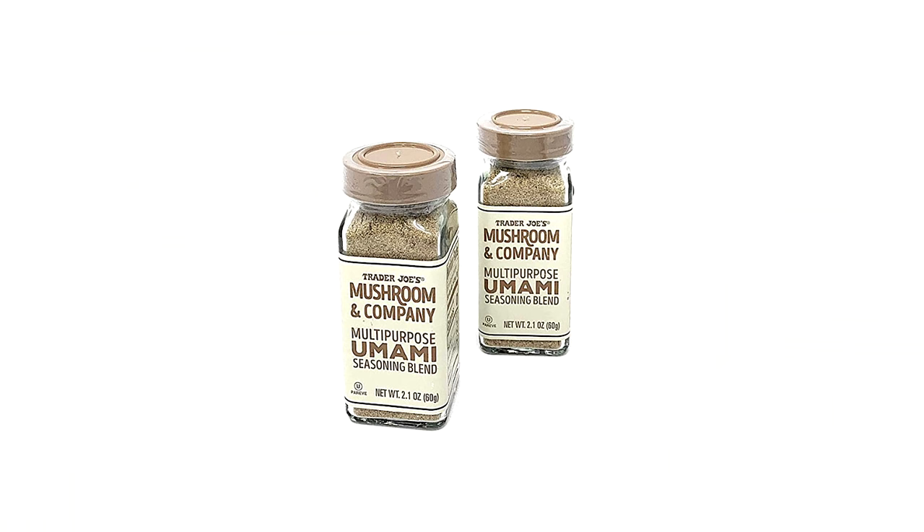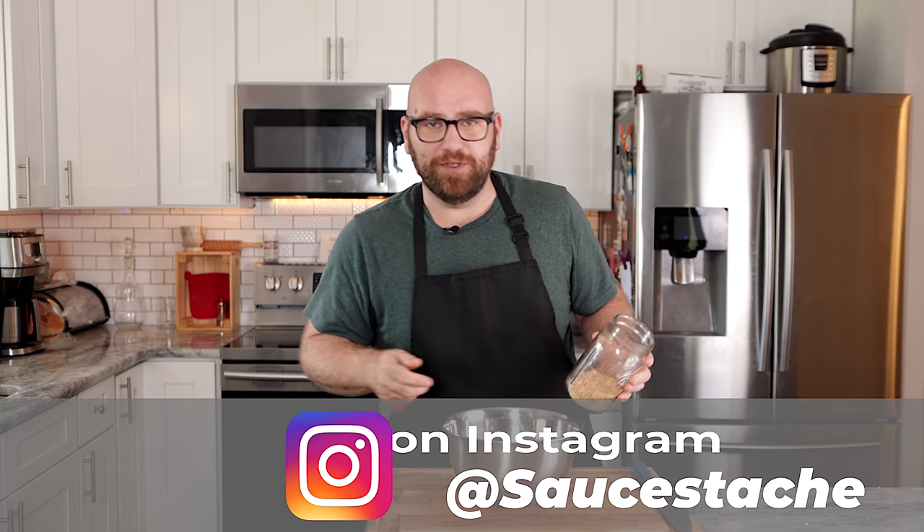This mushroom seasoning is not the same as what you get at Trader Joe's. It's dried mushrooms, mushroom extract, and some salt — sometimes with MSG. It's essentially a glutamate bomb that makes anything super savory. I use it in everything. It's like a secret weapon for recipes.